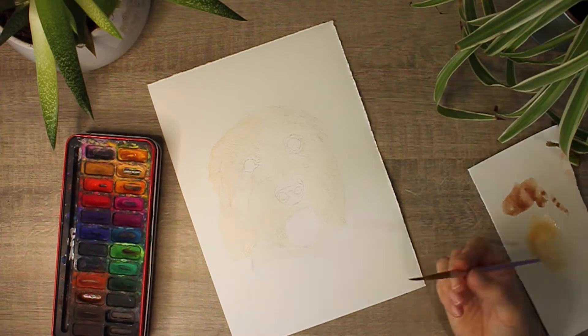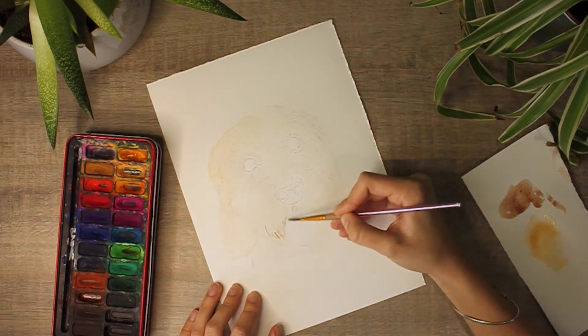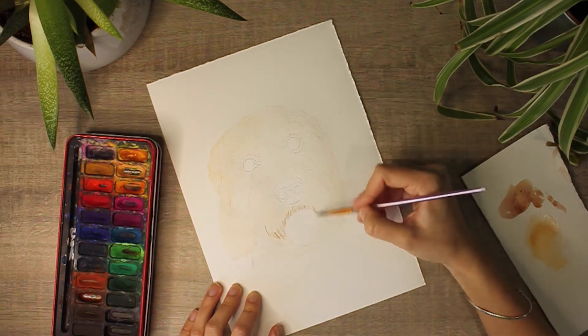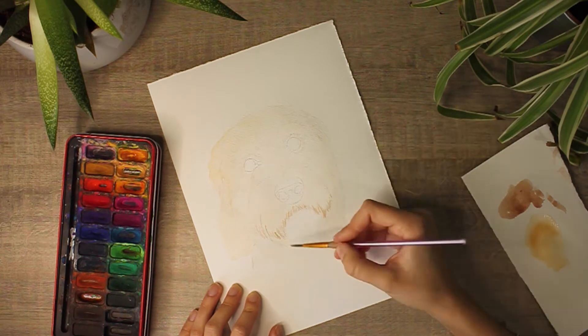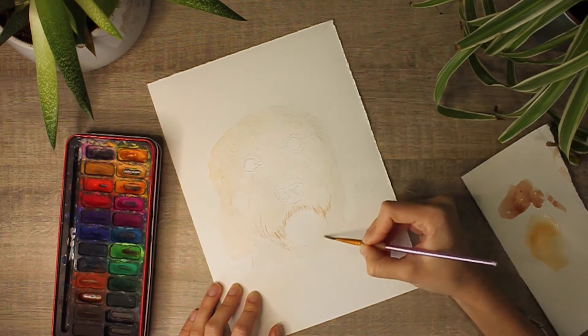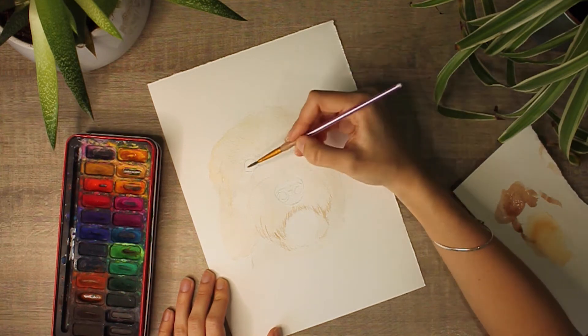Once the base coat is completely dry, I like to go in with a slight detail in a darker tone, just to sketch out where the areas are going to be that have shadow. With pet portraits in particular, this tends to be around the eyes and the mouth, and depending on how long the fur is, sometimes under the chin and on the ears.